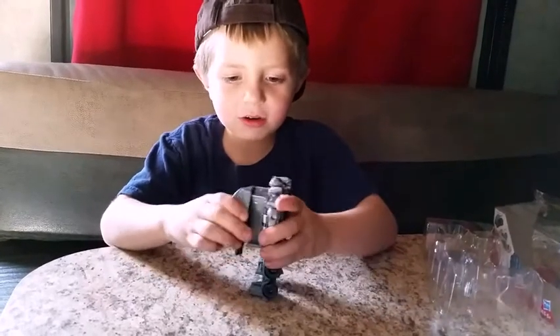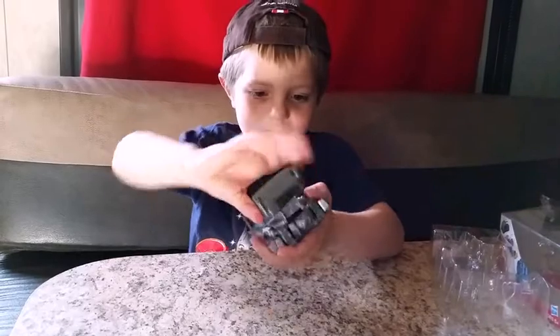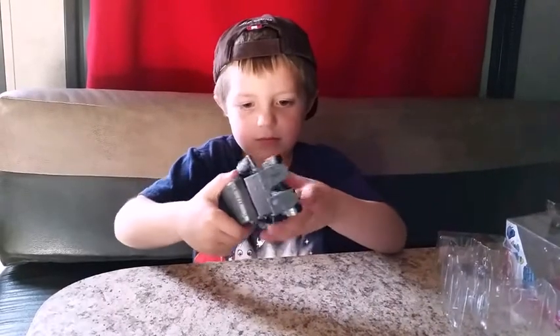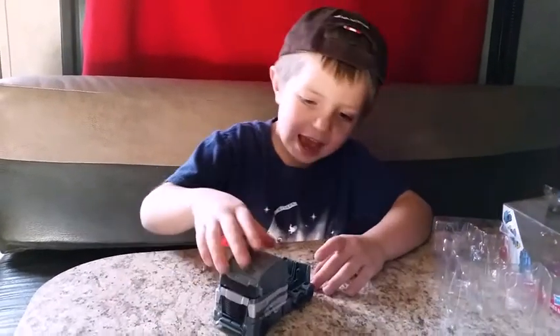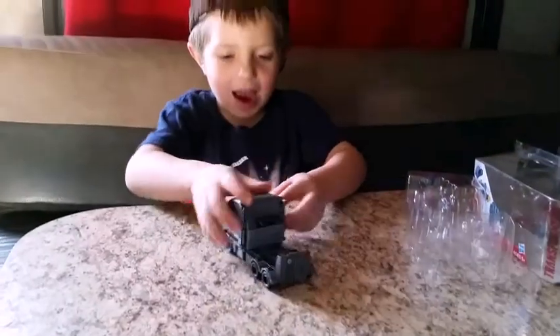Now let's see how you transform him back into a car. There — he's back into a car. And he's a diecast so you could sort of drive him around.